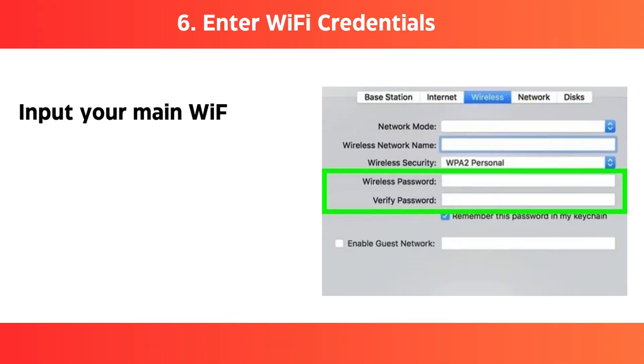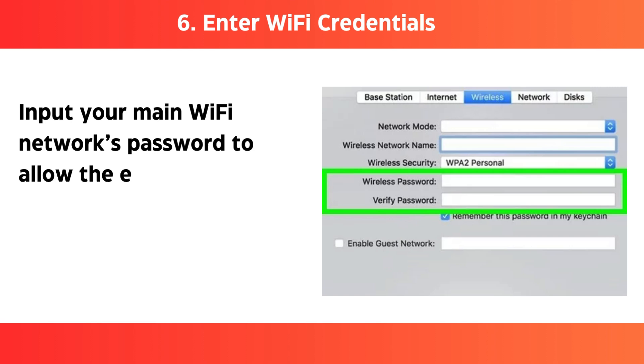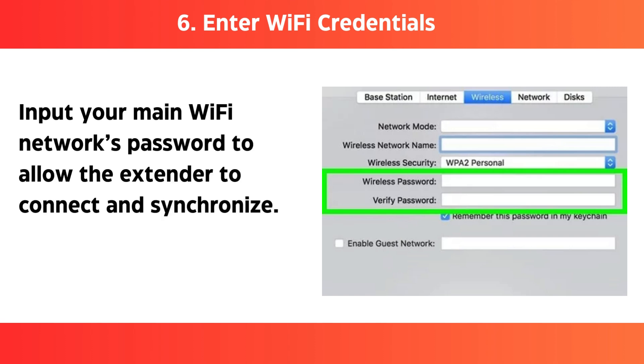Step 6: Enter Wi-Fi credentials — input your main Wi-Fi network's password to allow the extender to connect and synchronize.